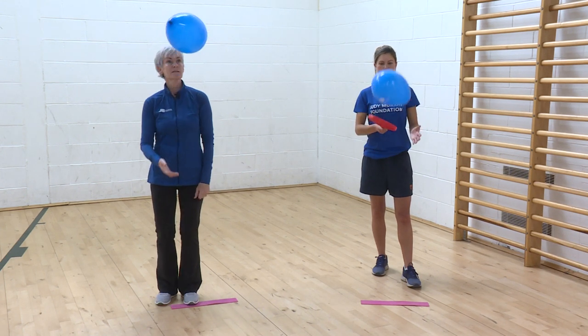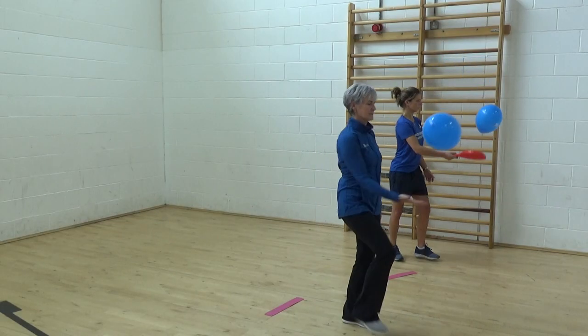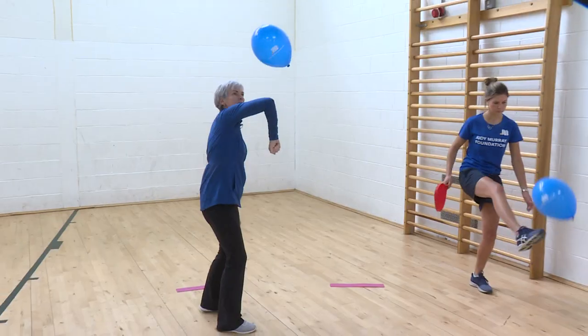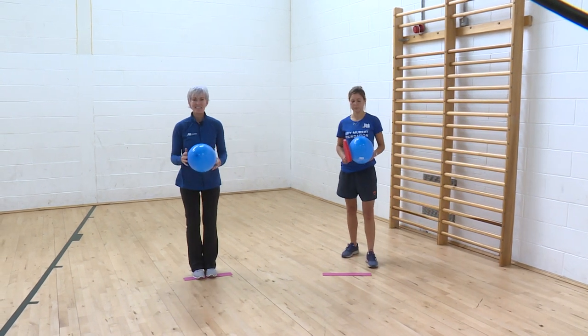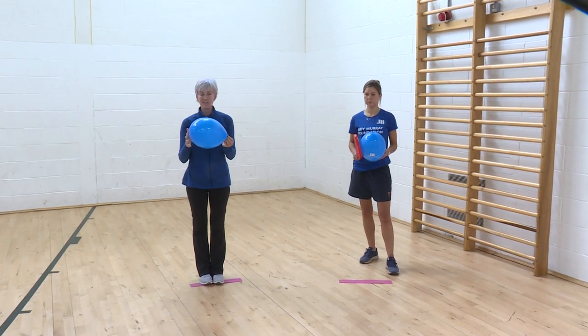So I go: hand, shoulder, hand, head, hand, knees, hand, feet, hand, elbow, hand, finger. You could do that for as long or as short as you like. I tend to go quite quickly, but usually find that kids really enjoy this little exercise.